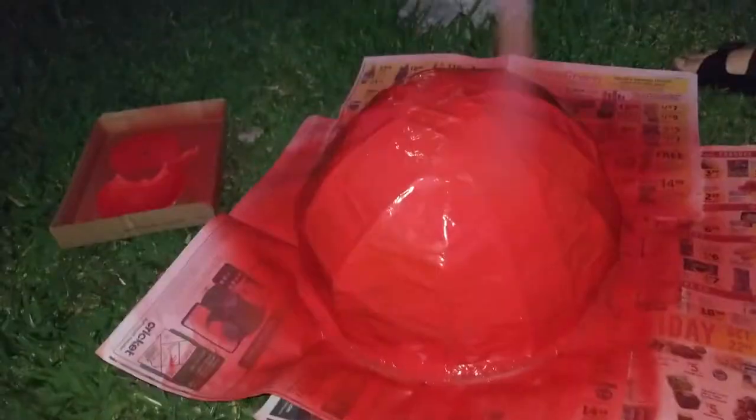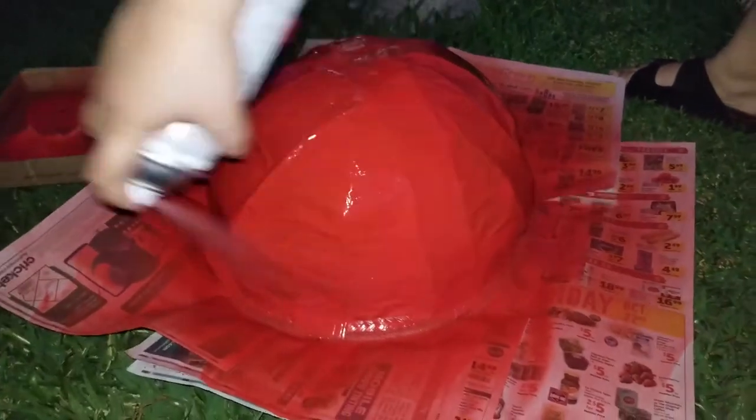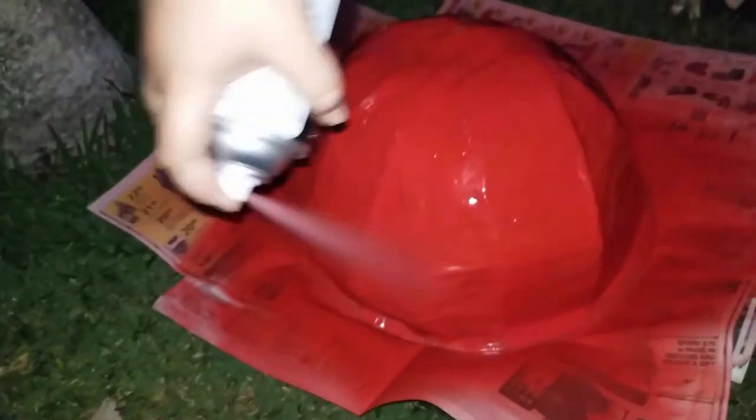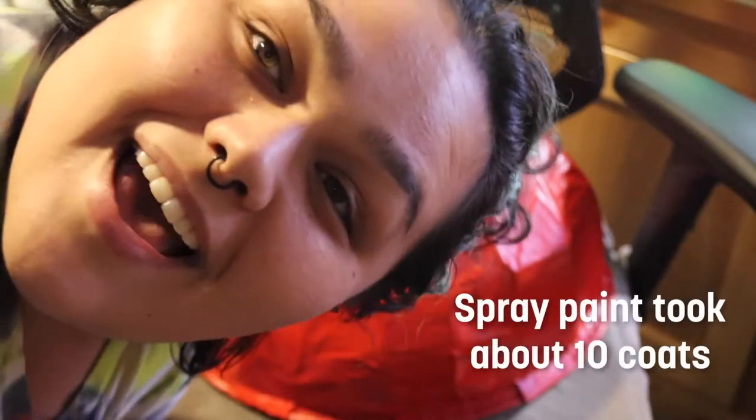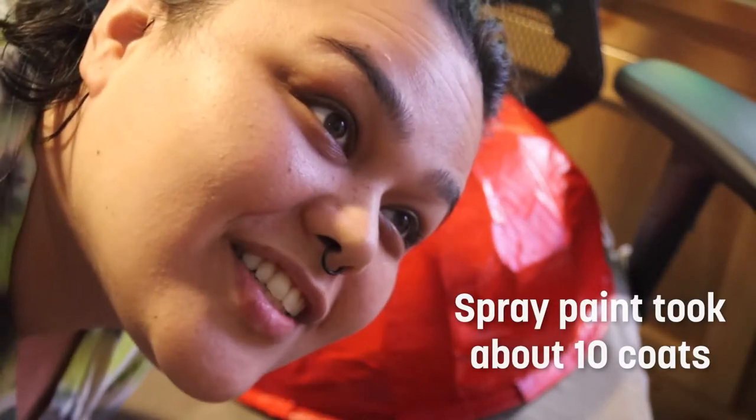I forgot to paint it white before I started painting it red, so now it's gonna take like 20 coats. Seven layers so far. I'm sick of working on this hat because I have so much other stuff to do for this costume, so I'm just gonna attempt to throw everything at it and hope it finishes itself.